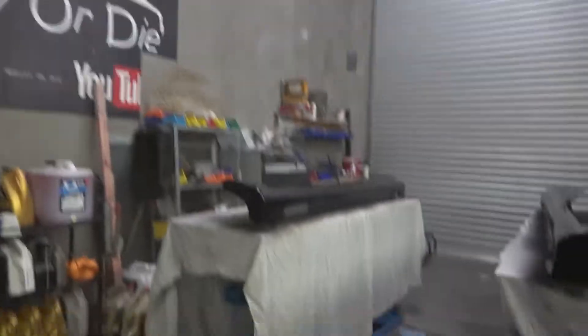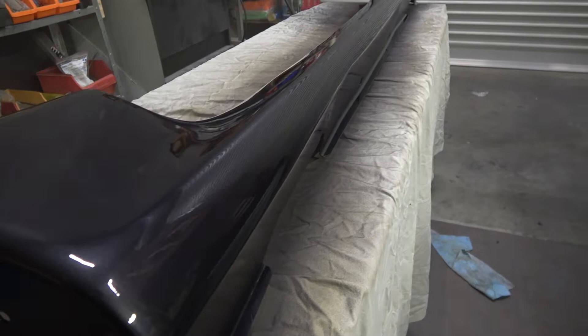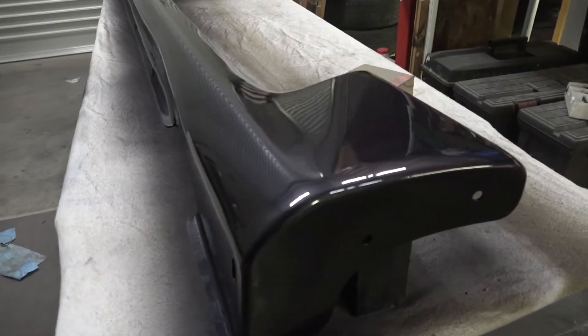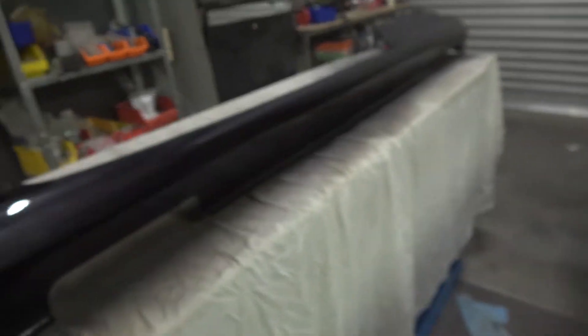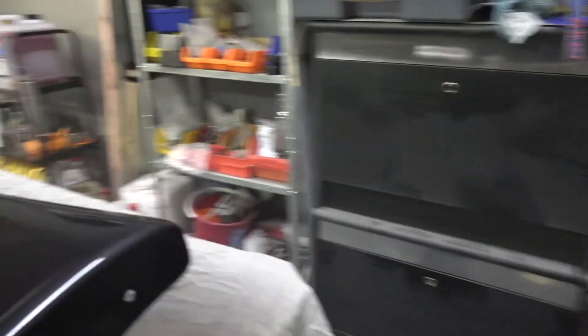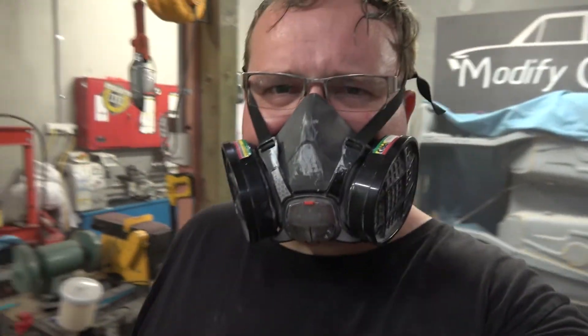I've just clear-coated the side skirts — let's go take a look. Boom! Is that just not glass or what? I've just fallen in love. Oh yeah, that is just awesome. That looks cool, I'm stoked — they're going to look sick on the car. I just gotta let them dry, and I think my filter's blocked so I can barely breathe.